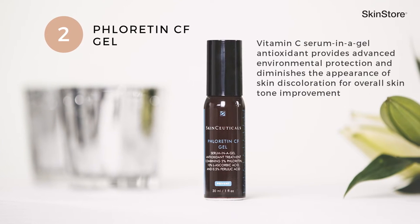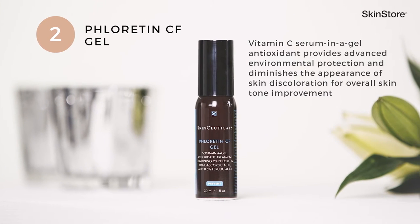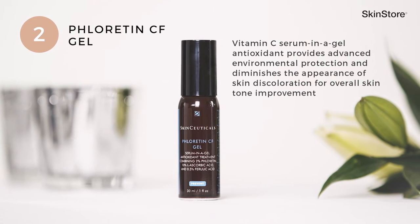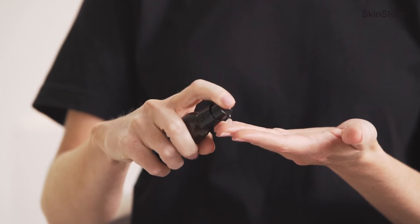Step two: Floridan CF Gel. This product is perfect for those seeking more support when it comes to the appearance of a brightening effect. Apply two pumps on the fingertips, apply it to the four quadrants of the face, and massage into the skin.